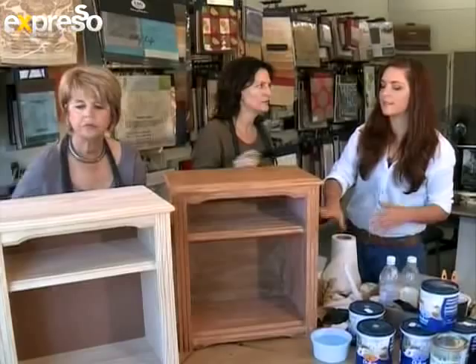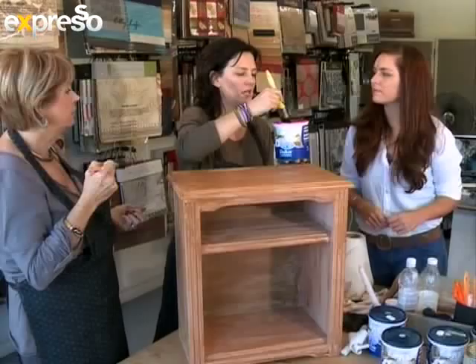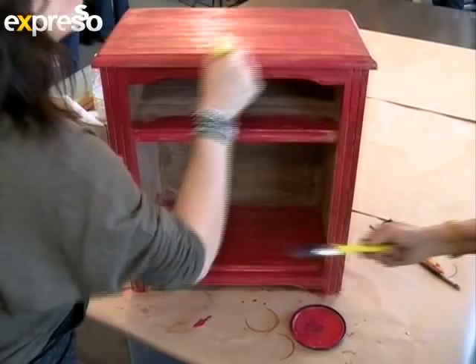We're going to apply a coat of red paint over the pedestal. What's really important about this paint technique is the layers — we apply a little bit of red paint at the bottom, and the key to a French paint technique is really not trying to be too perfect. Melanie uses Dulux's water-based pearl glow, and for this technique, typical French country colours like soft shades of blue and rustic reds work best.